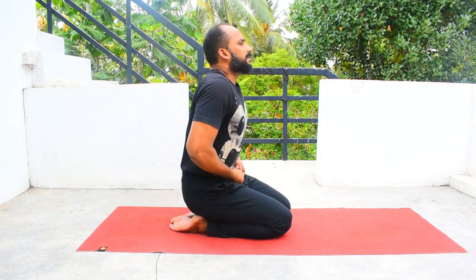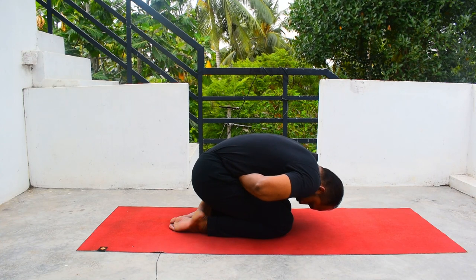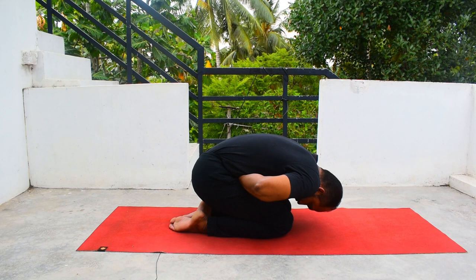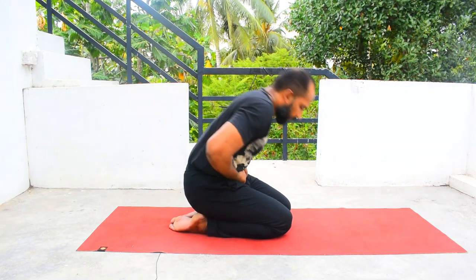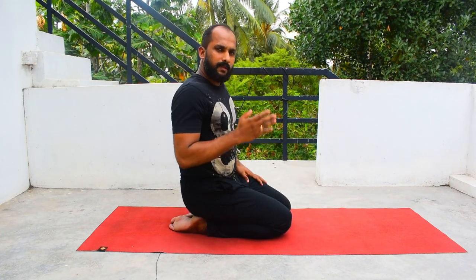One more thing: if you are a beginner and not able to sustain in that posture and breathe continuously, what you can do is place your fist the same way near the side of your belly button. Then inhale, exhale, and go down — hold it as long as you can, then inhale and come up. So when you exhale and go down, you sustain there without taking a breath in. Again, exhale, go down, hold it, then inhale and come up. You can start like this initially if you are not able to look straight and breathe continuously.